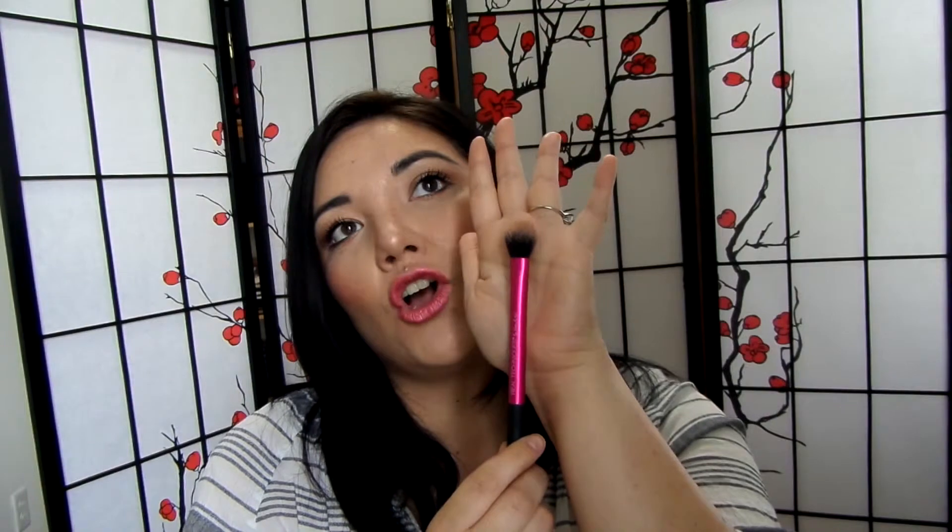Next up is by Real Techniques — their Setting Brush. I talk about this brush all the time because it is my highlighting brush. It is really great for powder highlight and I've used it for cream highlight as well. I've never used it for a liquid highlighter — I'd probably use a sponge for that — but for creams and powders this is just amazing.